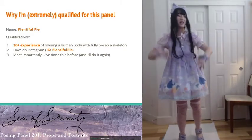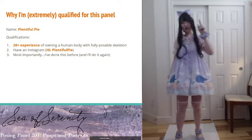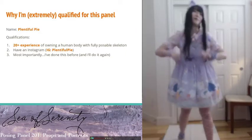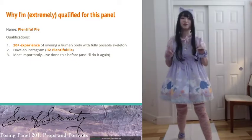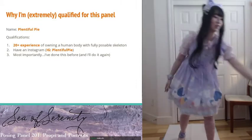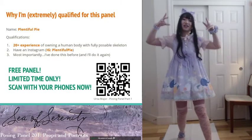Lastly and most importantly, I've done this before and I'm going to do it again. I did the posing panel last time for Ursa Major — it was Posing Panel 101. But as a special gift for all of you, you get free content.